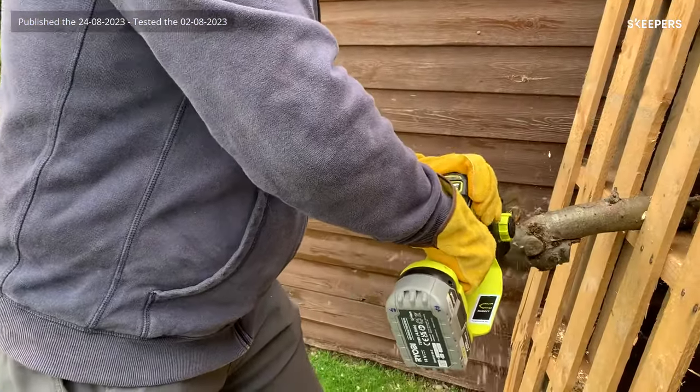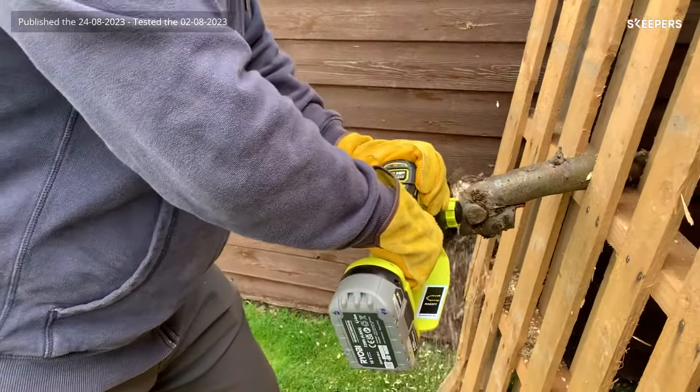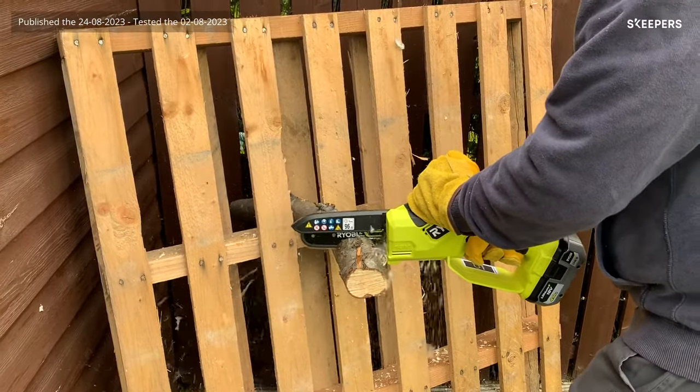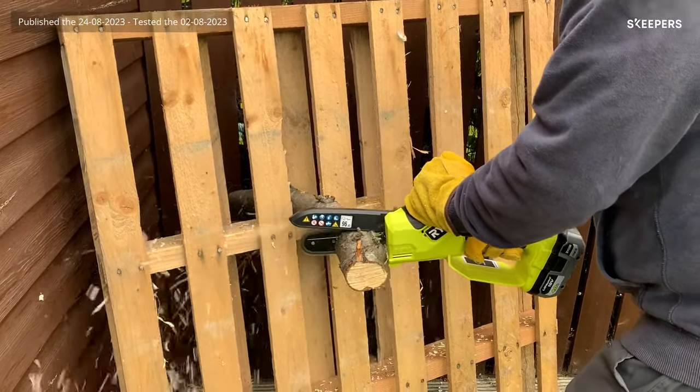In conclusion, it's a great bit of kit and I'd recommend it to anybody who's got lots of pruning to do on an allotment or somewhere where you've got lots of trees and things that are a little bit overgrown.